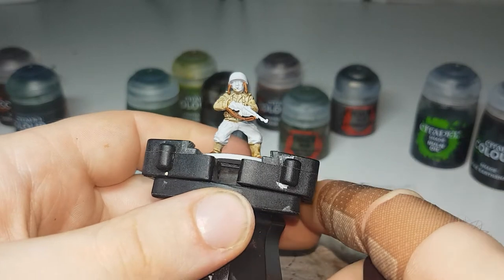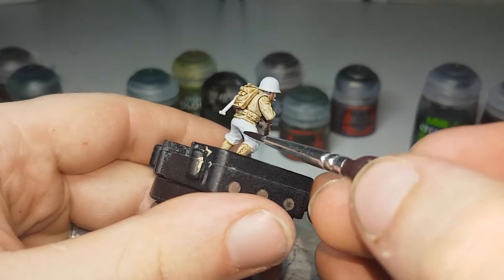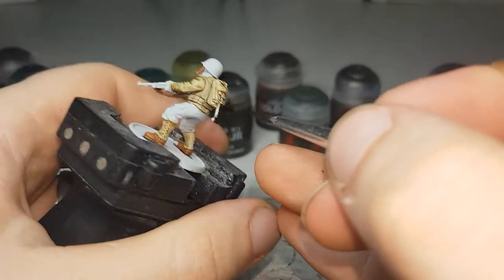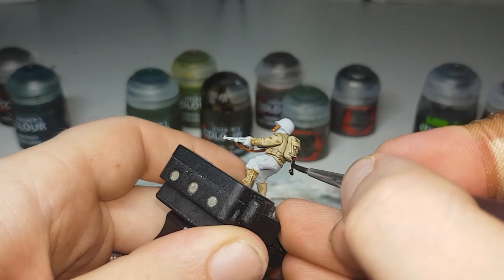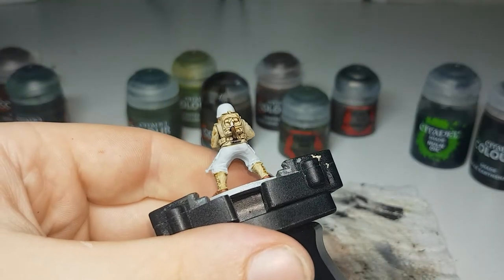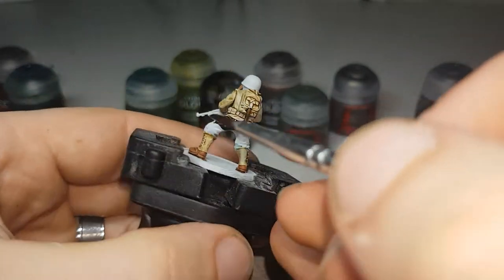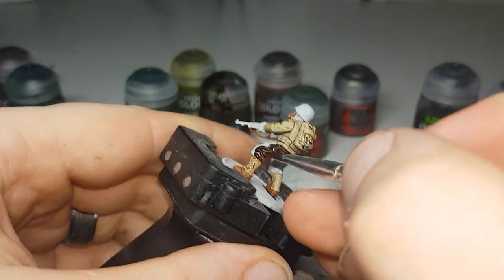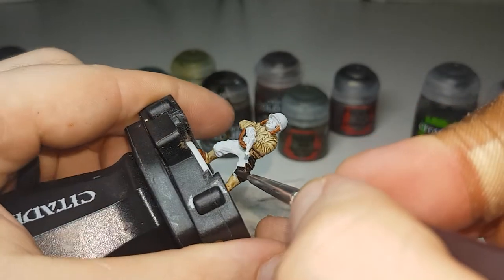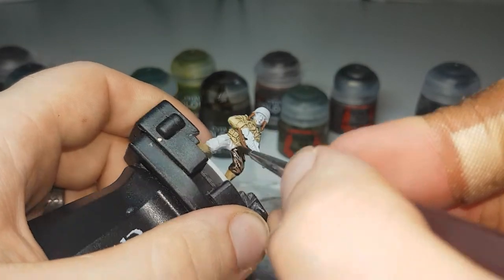The next color I'll be going onto will be Wildwood. With this color I'll be putting it on any entrenching tool handles, but I'll also be putting it onto the trousers of this particular soldier. As always just be careful — make sure it's not too thick of a layer. I don't want it to be too dark; just let it settle nicely into the recesses.